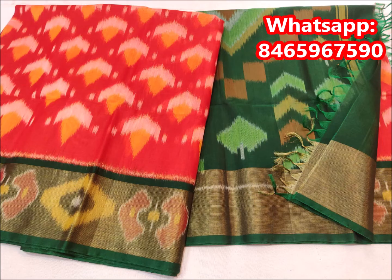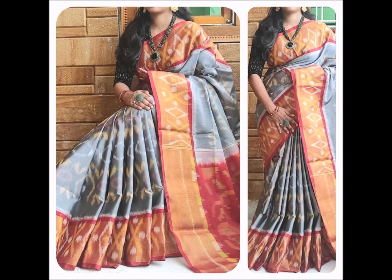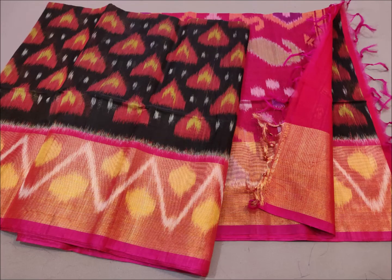It is also dry wash. It is very beautiful. The price for this saree is 4,400 rupees.